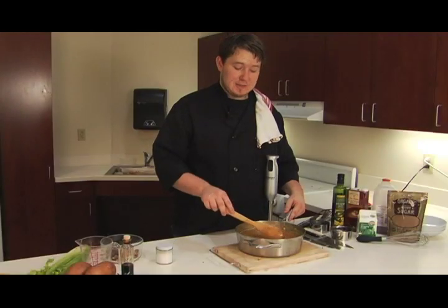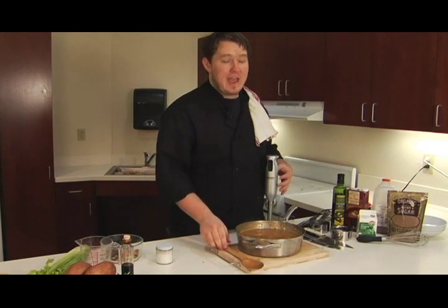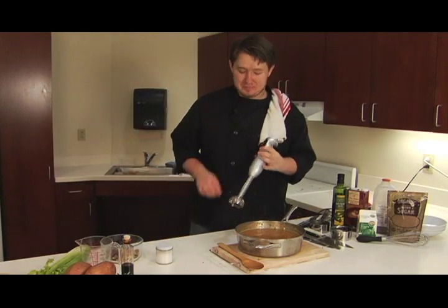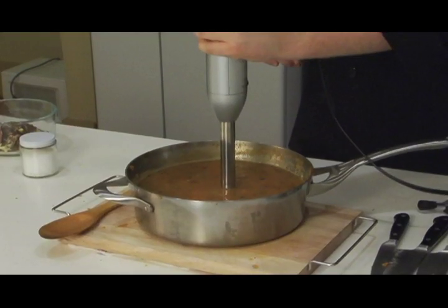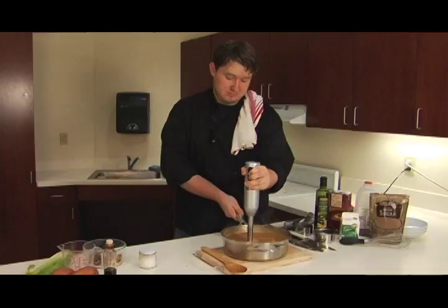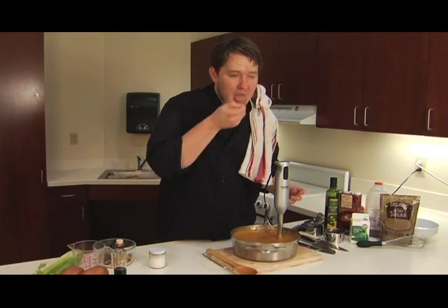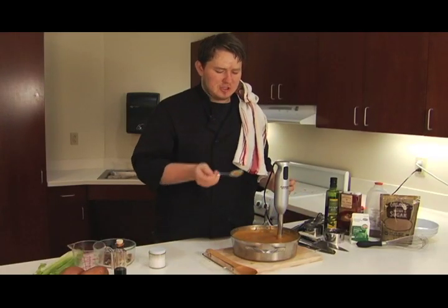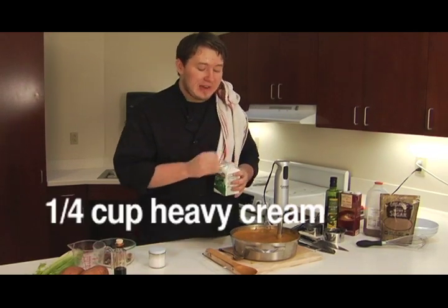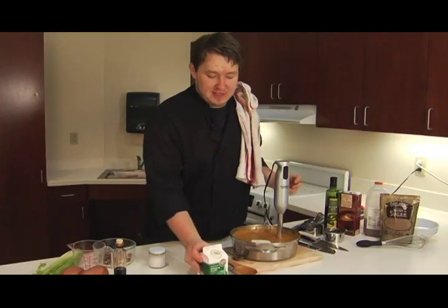My soup has been simmering for about 20 minutes and all the flavors have melded together beautifully. Now I'm going to blend it with this — my favorite kitchen tool, it's called an immersion blender. You basically stick it in the pot, press go, and it blends everything for you. Let's give this a little test and see what it needs. Yum, that is so good. It definitely needs a little bit of cream — I think I'm going to put a quarter of a cup in. This will lighten our beautiful orange color and also give us some richness that will make it great for a Thanksgiving dish.